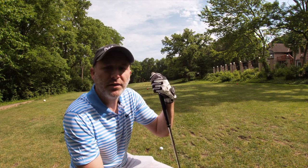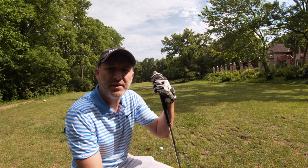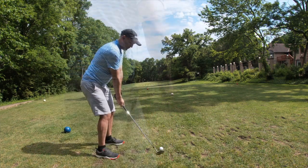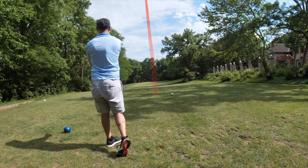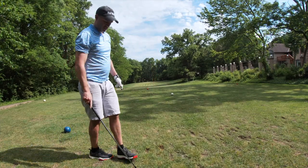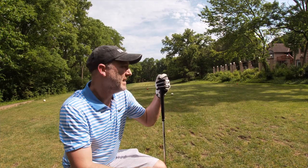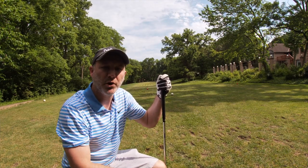108 yards to the flag — it's on the left side. My goal here is to just start it at the center of the green and draw it over a little bit and try and get it close. Didn't get my club face quite right on that. I'm on the green, closer to the center right, got up in the air and just didn't draw over quite enough, but we got a birdie putt.